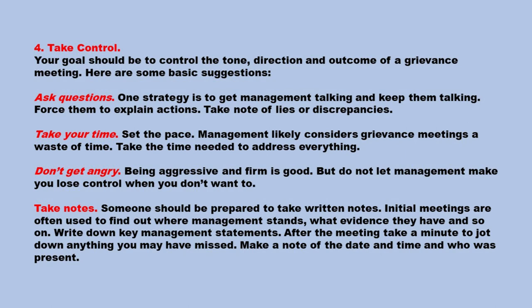Take notes — someone should be prepared to take written notes. Initial meetings are often used to find out where management stands and what evidence they have. Write down key management statements. After the meeting, take a minute to jot down anything you may have missed. Make a note of the date, time, and who was present.